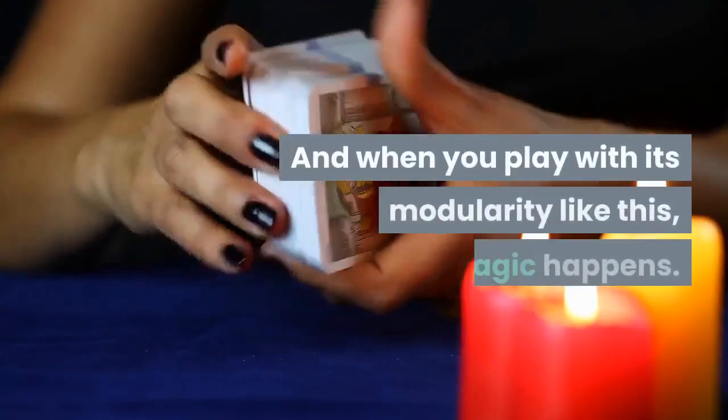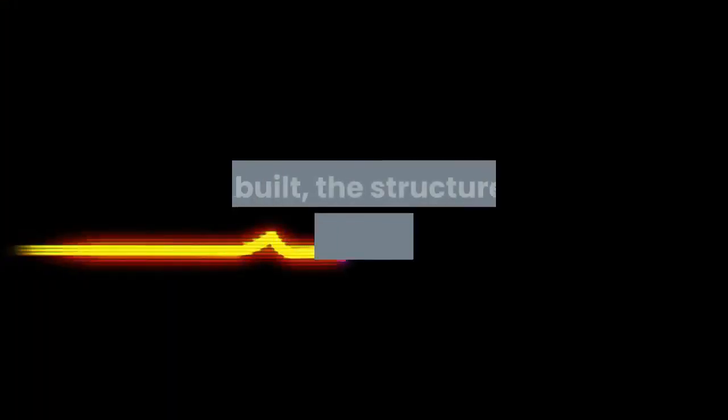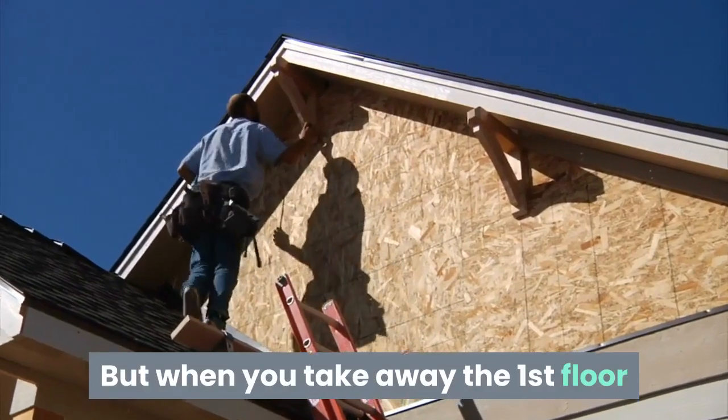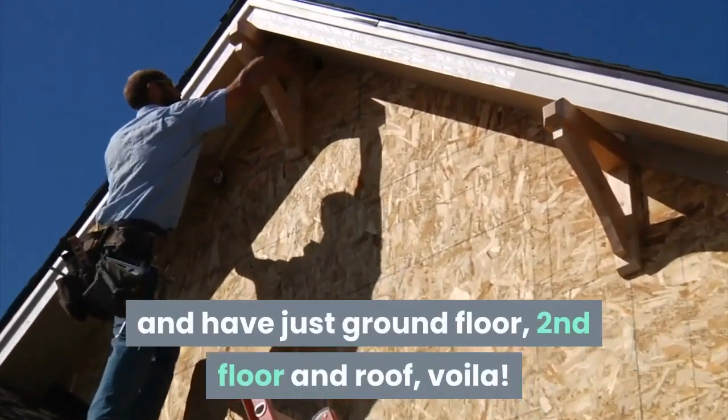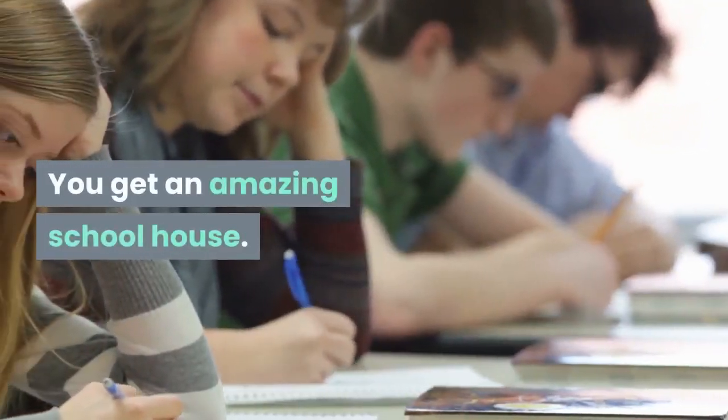And when you play with its modularity like this, magic happens. As built, the structure is imposing but a bit bland. But when you take away the first floor and have just ground floor, second floor and roof — voila! You get an amazing schoolhouse.